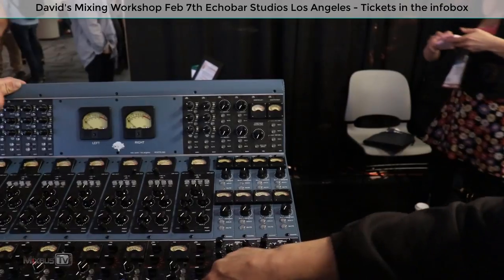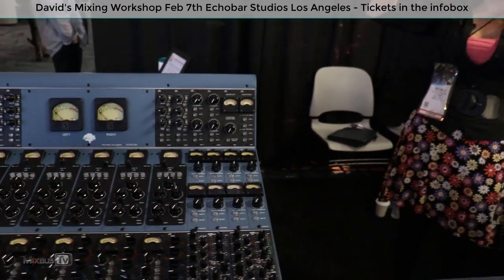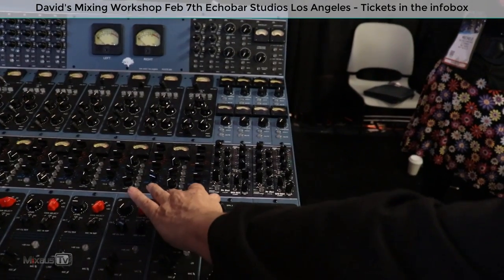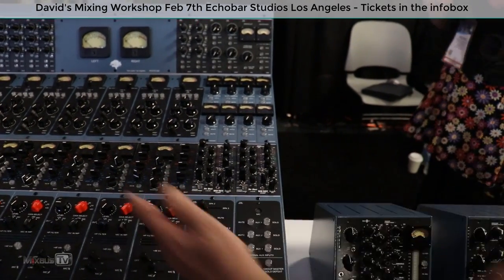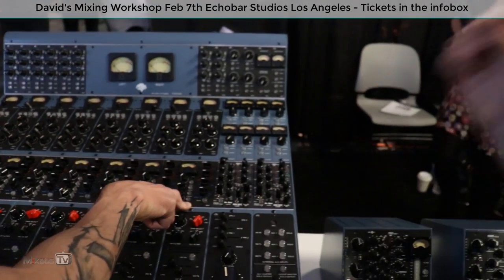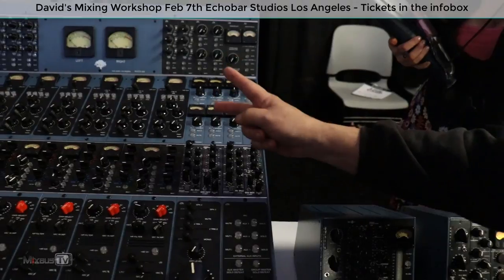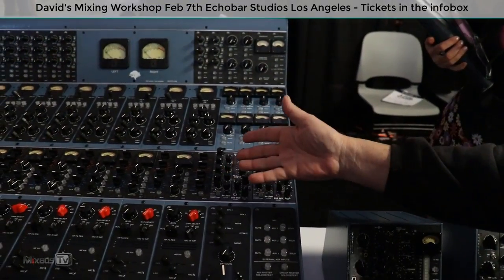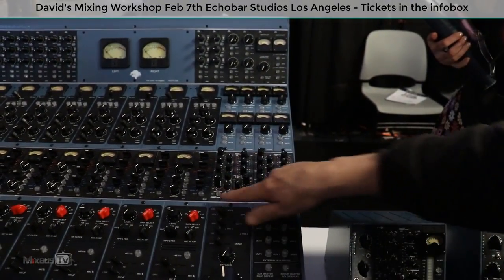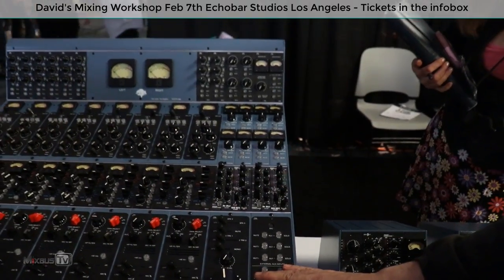Then it goes down into whatever you want to put here on your 500 series. Seeing our modules are three inches wide, you can put two 500 series beside each other. I thought this was a proprietary format! No, this is 500 series — brand new. We still make our other two consoles, the Gen 1 and the Gen 2, but this was a brand new concept. People love the 500 series. I flew my 500 series rack from Europe — it's such a compact, efficient format.